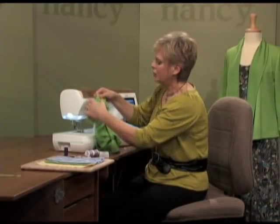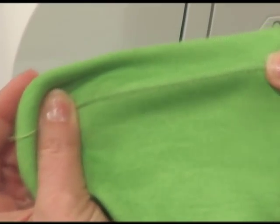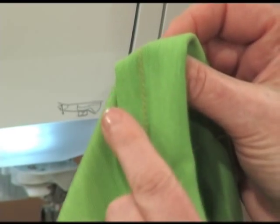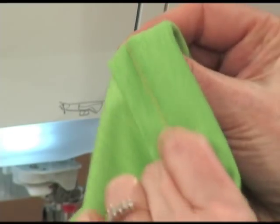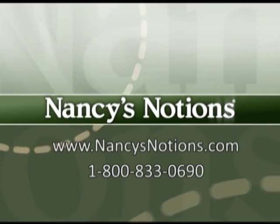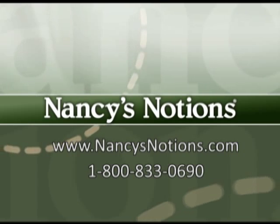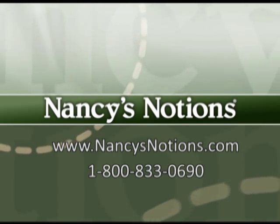You'll find parallel rows of stitching that have stretch because I've used a stretch needle. On the underside, the bobbin goes between each needle and you get the look of a zigzag stitch, again giving you stretch. It's so easy to work with double needles. Nancy's Notions offers a full selection of double or twin needles and knit wardrobe patterns to test out your new sewing skills. Order your supplies today.